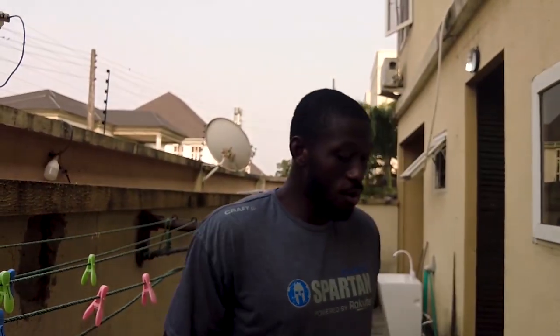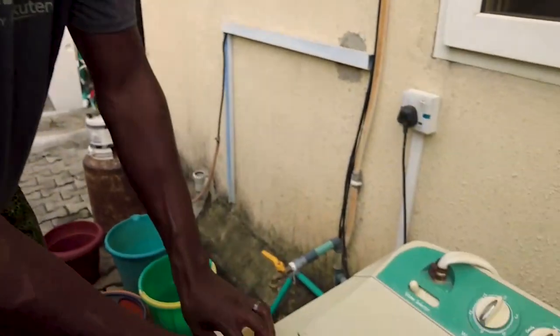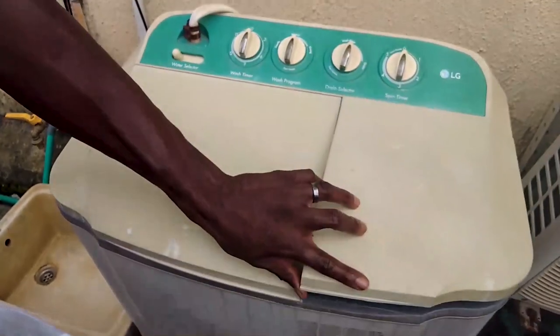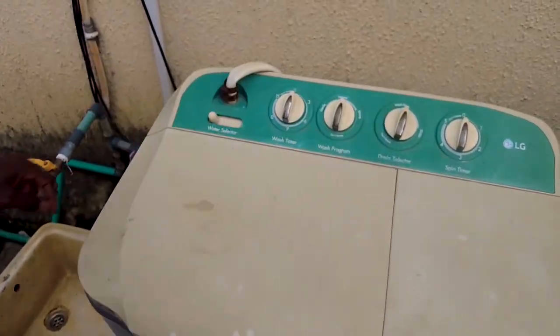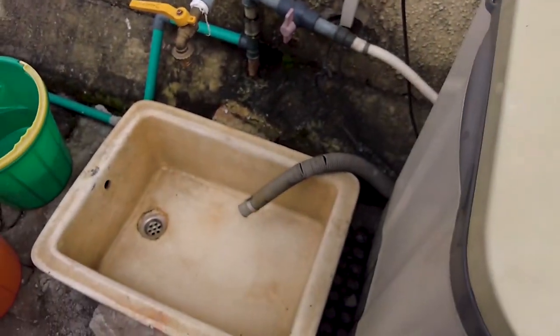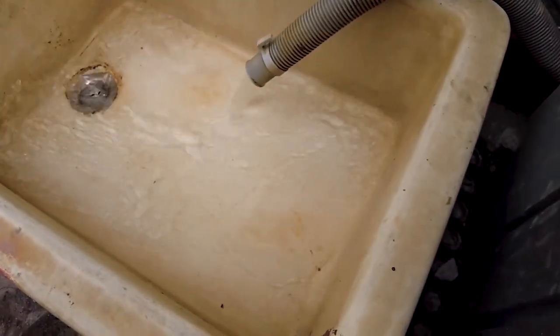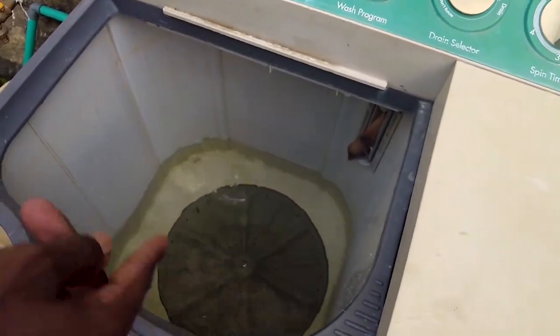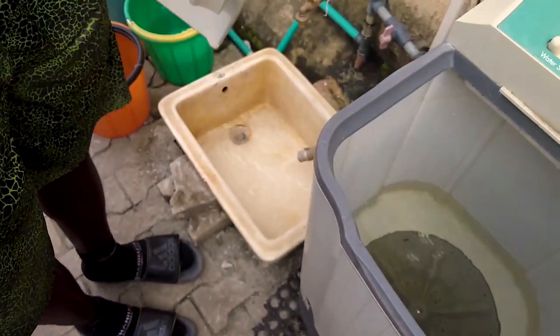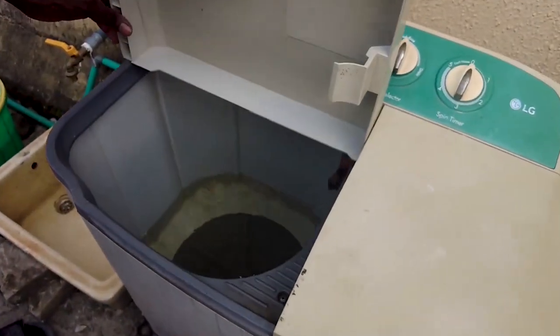So the first step is to add water. If you put too much water, you can drain it as well. Let me show you guys how to drain. You guys see this drain? If I move it there, the water would come out of here. So you move it to drain and the water drains out — it's like a manual drainage system. Okay, so let me stop this. This water level is good.